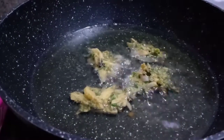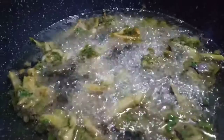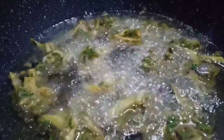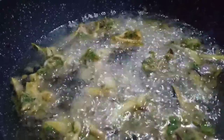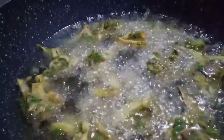I will show you how it looks. I have added the pieces and I'm frying them. When you touch them, you will feel that they are hard and crispy and ready. The other way to check is the color - golden brown or dark brown.